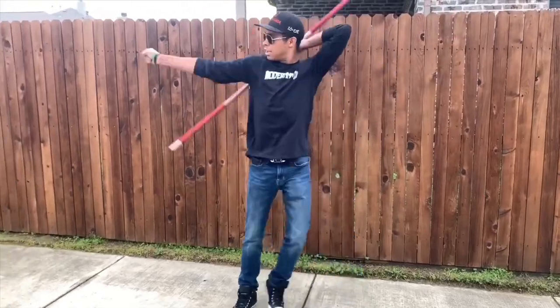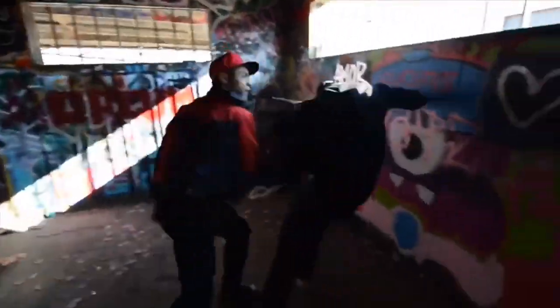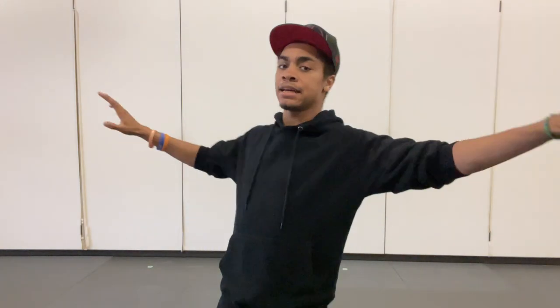So sit back, relax, or go outside to practice because we're going to get started. Now today we might be going a little bit faster because I'm on a time crunch — I've been procrastinating, but we need to get this video done. We're going to get this done for you guys, and we're going to go over a round kick.